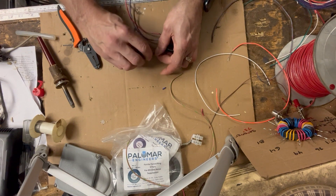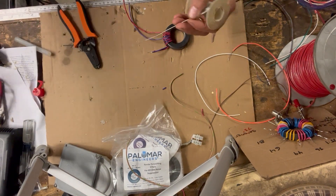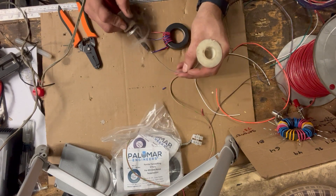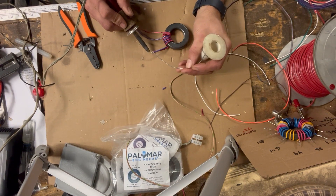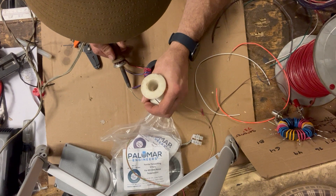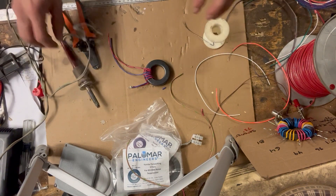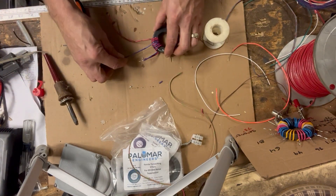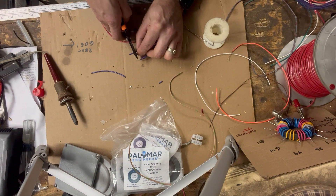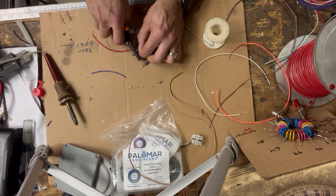These two wire ends are going to be tied together. Let's see if the soldering gun is on — there she is. A little smoke show here. The trouble with really sharp cutters is they take a little too much off sometimes.